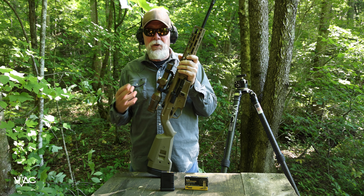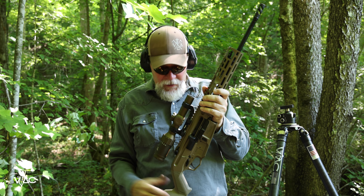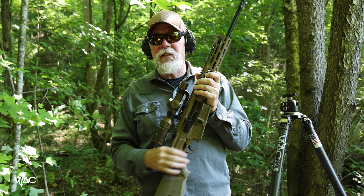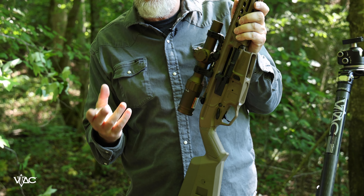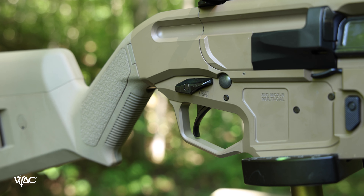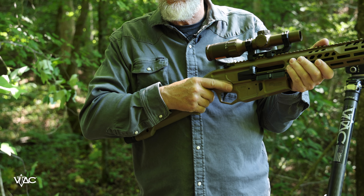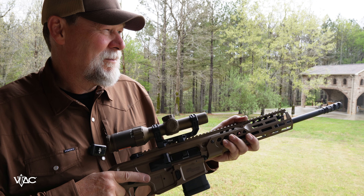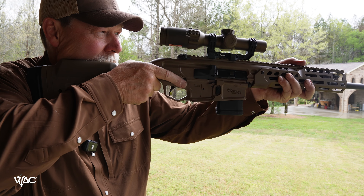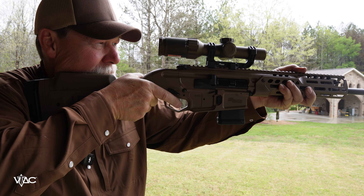I'm an AR-15 guy and this is not an AR-15. For those of you that are AR-15 guys, I live in the free state of Tennessee so I can own as many ARs as I want. But some of you, if you live in states that don't allow you to have Second Amendment rights, this might be an answer to some of your prayers. This rifle doesn't have a flash hider — it has a muzzle brake, and it's a very effective muzzle brake. That's one of the key features that makes it legal.